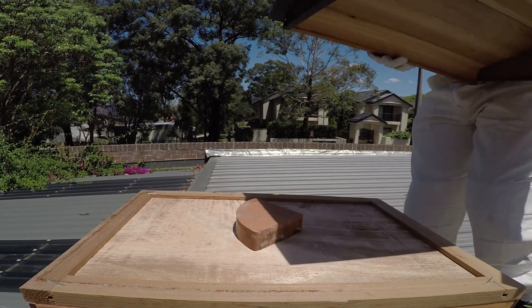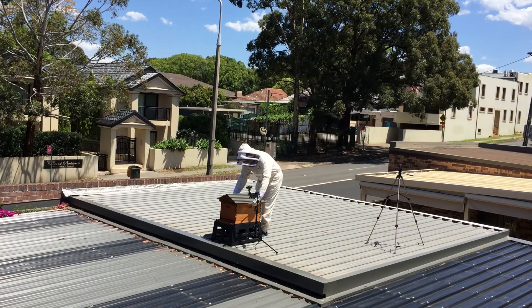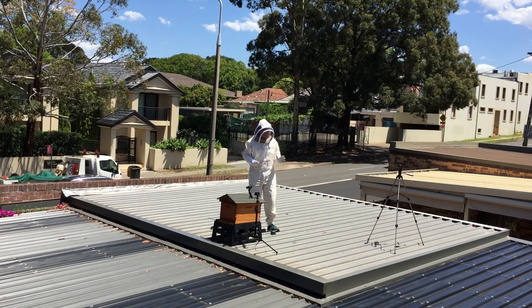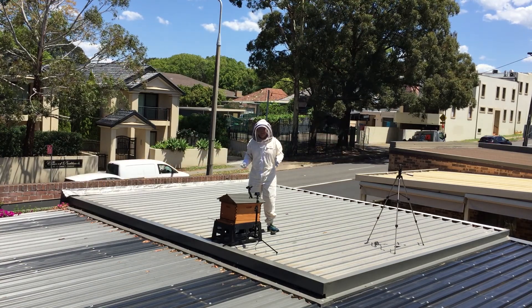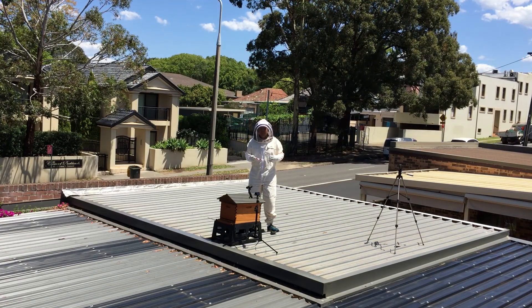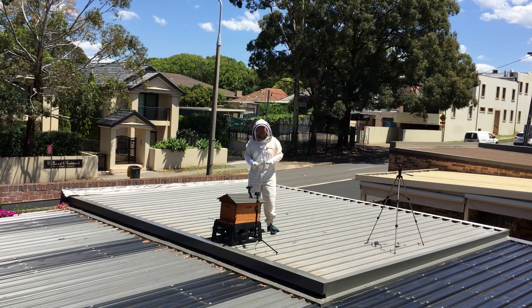Looking great, happy bees, all back together. I hope this has been interesting for you guys out there. I'm learning each day - it's really interesting seeing the progression of the bees. Hopefully you'll join me next time when I crack this thing open in about a week's time and see how they're going. Bye for now.